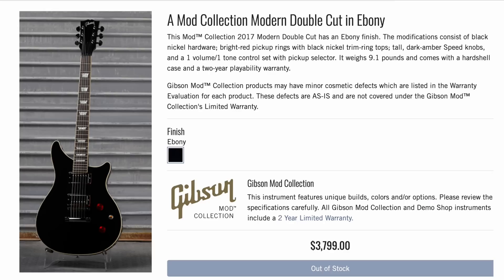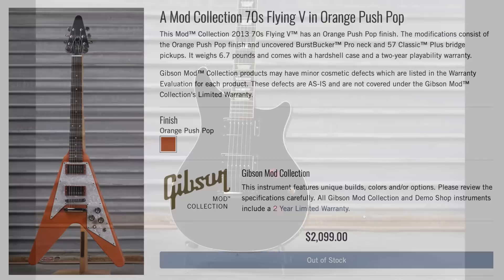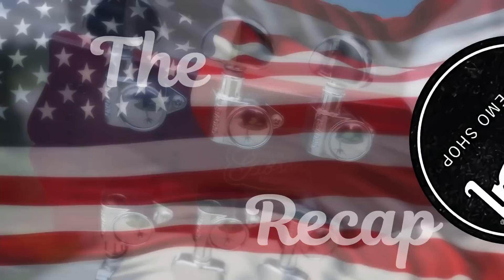Then a couple of other ones that I think might be new. There was another one of these modern double cuts — looks like they have black pickup toppers with red rings and then amber knobs and switch tip. And then I found another one of the orange push pop finish guitars, this time a 70s flying V. Nothing too fantastic about this one, just a 70s flying V in a new finish.